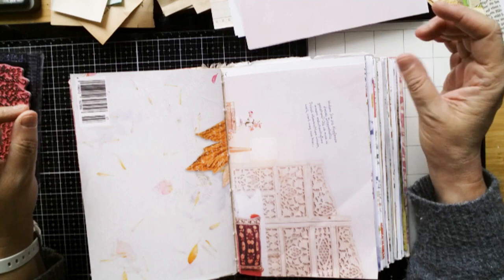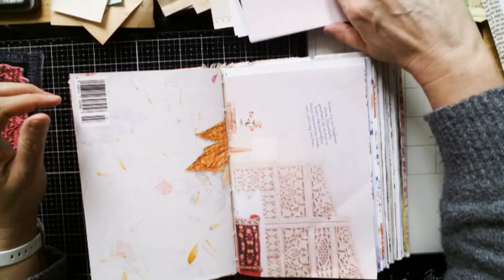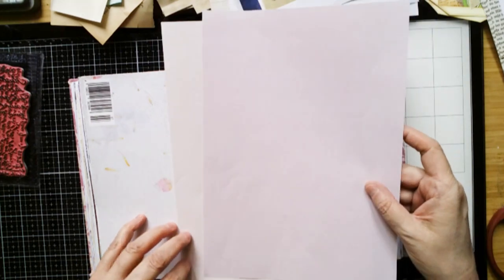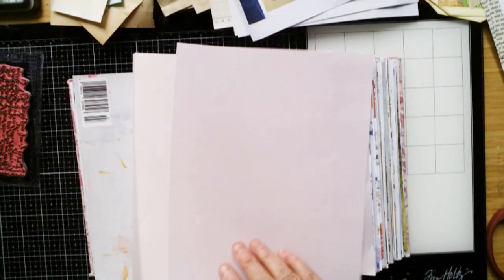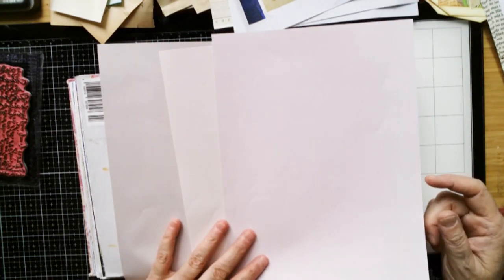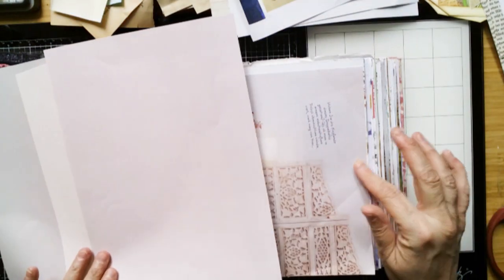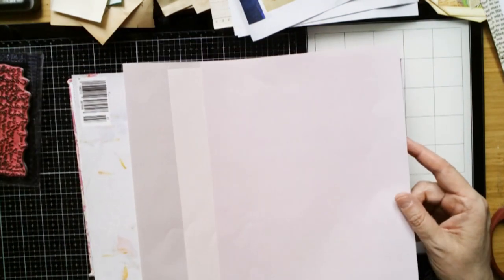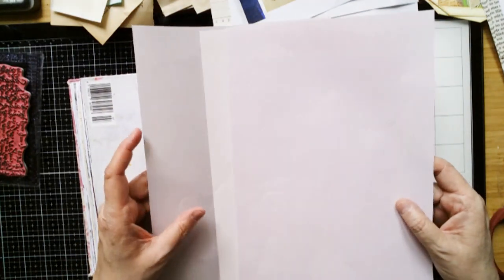So I prepared some papers, but I don't know exactly what I want to do. Maybe I will start with the background at some point. I printed out some papers with shades of dusty rose, I would say. My first aim was to find the colour tone of this, and there are three different colour tones — pastel colours — and I decided to use them all.